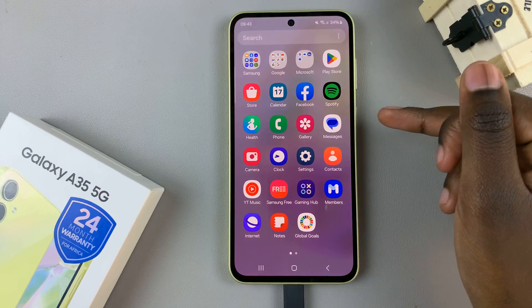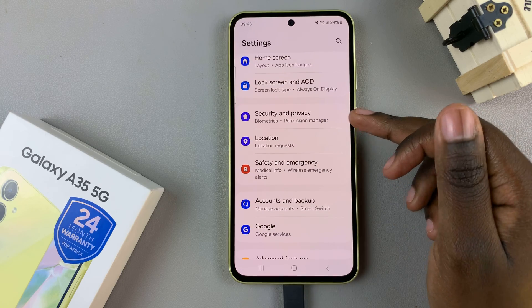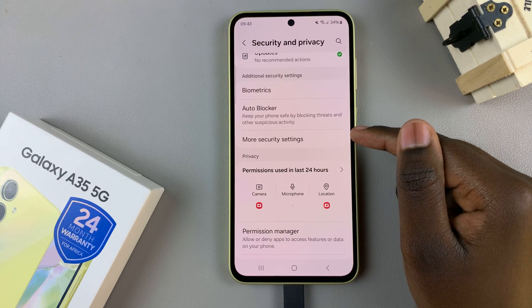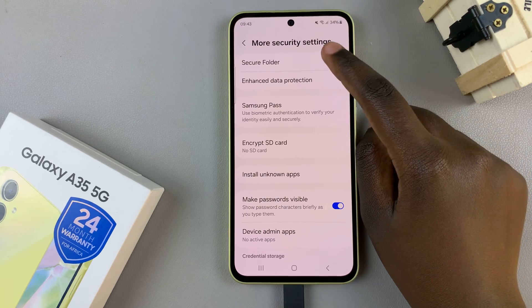Start by opening the Settings app, then scroll and select Security and Privacy. From here, look for the option More Security Settings and tap on it. At the top, you should see Secure Folder — select that as well.